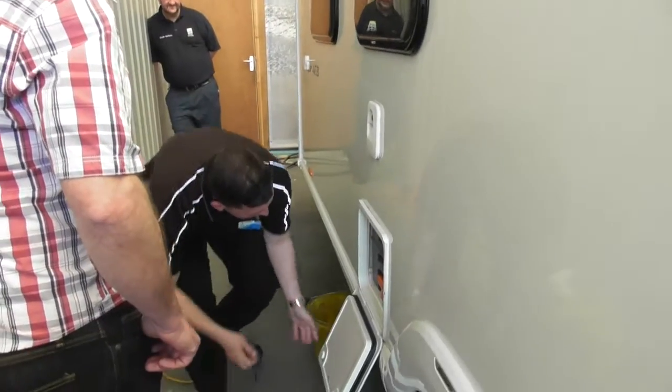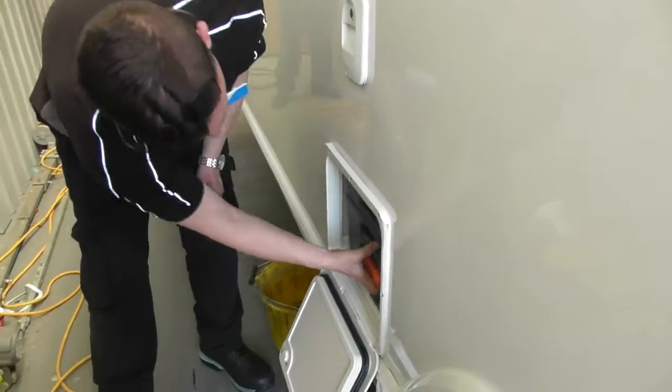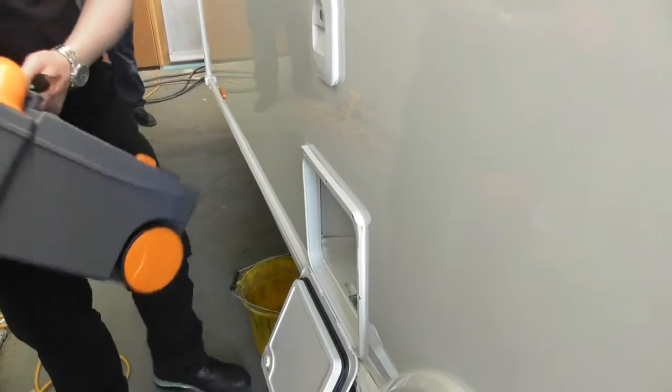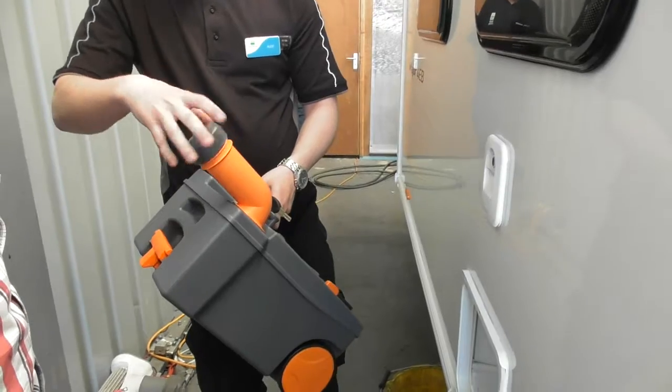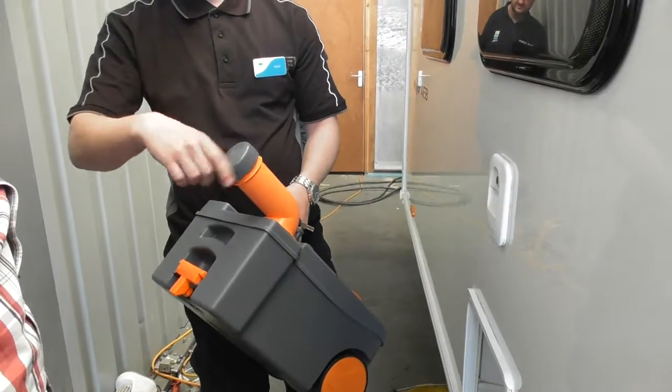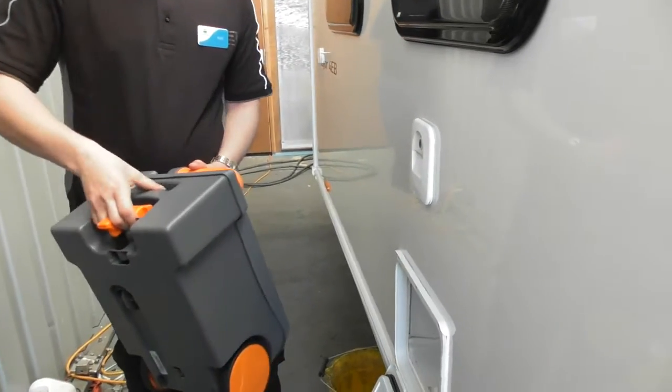So that's the cassette — the toilet cassette. Lift the handle up and that's it — and it comes out. There's your toilet cassette. Fill it up, a cup full of blue liquid, a cup full — or a litre of water — whatever you want in there, and it is lovely.